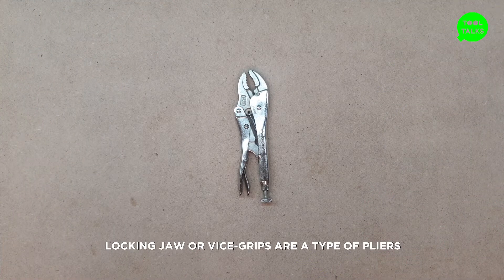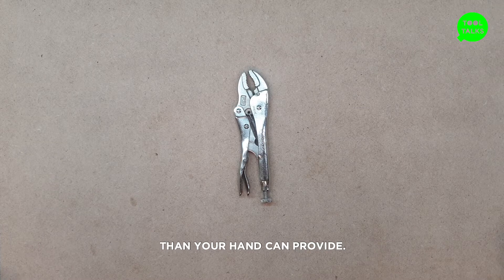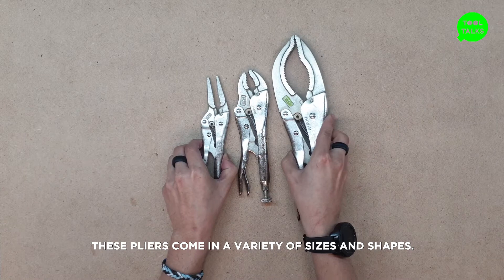Locking jaw or vice grips are a type of pliers used when you need more holding strength than your hand can provide. These pliers come in a variety of sizes and shapes.